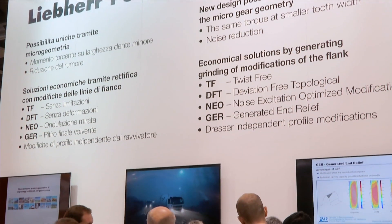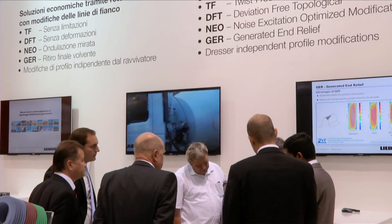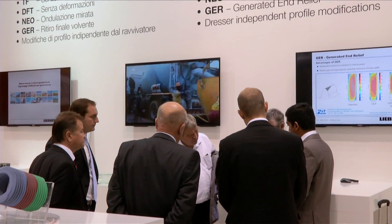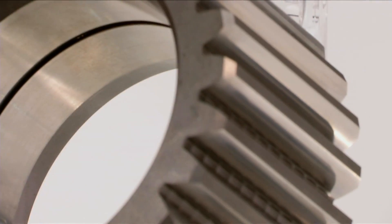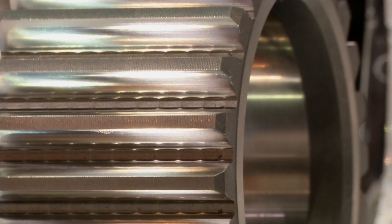Besides the machine technology, nowadays it is also important that you develop the technology and software features. For the technology, Liebherr developed the super finishing of gear flanks. With this process we have a conventional grinding — roughing, finishing — and the super finishing is done with a polishing worm. With this polishing worm we are able to achieve a surface roughness value under one micron. Since 1988, Liebherr invented the twist-free grinding.